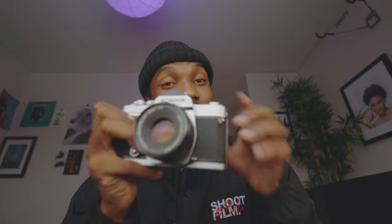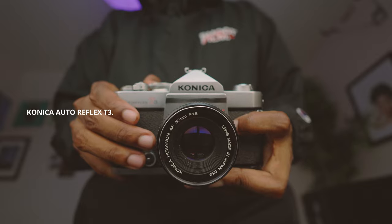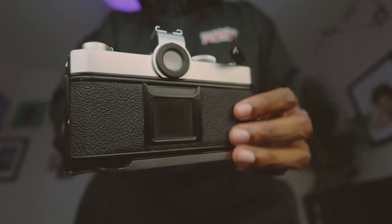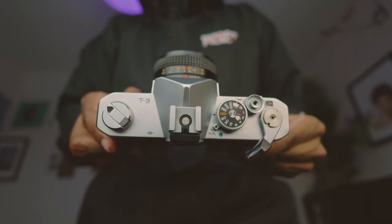This is one of the mechanical cameras — this is actually my first camera, I love it. This is the Konica Auto Reflex T3. Funny enough, this is a very cheap camera, under $100, which is really amazing. It takes hexagonal lenses, and these lenses are some of the most legendary lenses ever created — they're super sharp and produce amazing colors.